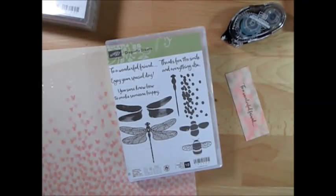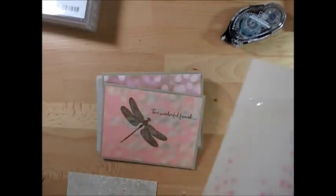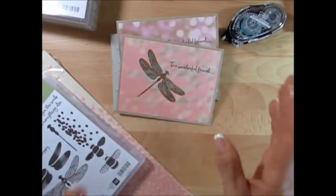Hello Stampers, welcome to Frenchie's video. I'm France Martin, independent demonstrator with Stamping Up, and today I'm going to show you kind of a quick card. They are beyond gorgeous.